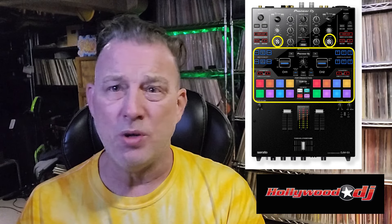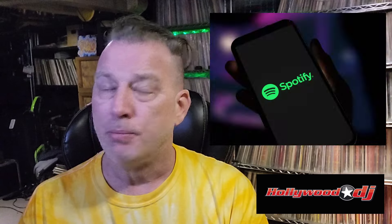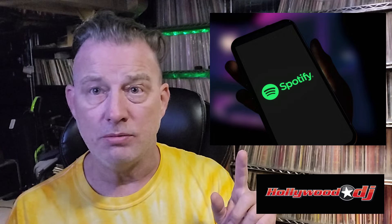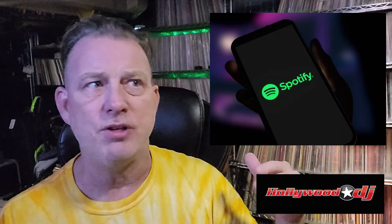This video was brought to you by Hollywood DJ — they are one of our channel sponsors. Thank you Hollywood DJ for sponsoring this video. They're on 11th Street in Los Angeles. Check them out — I'll give you a link below. They're the ones that hooked me up with that DJM 800 I was using for the casino gig.